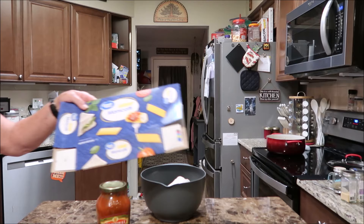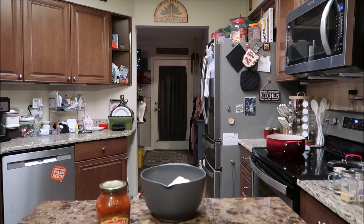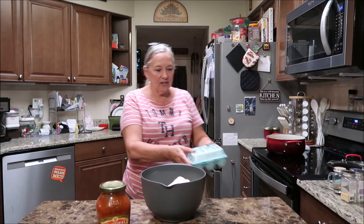Here are the manicotti noodles that I got - this is what we're going to use. I'll put an egg in there and mix that up really, really good.